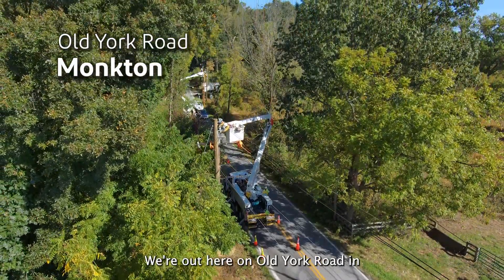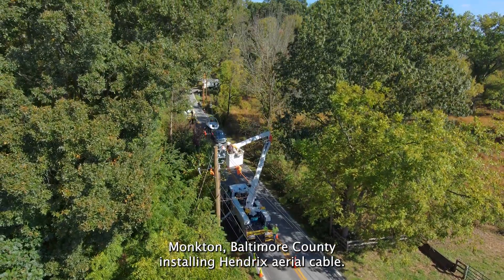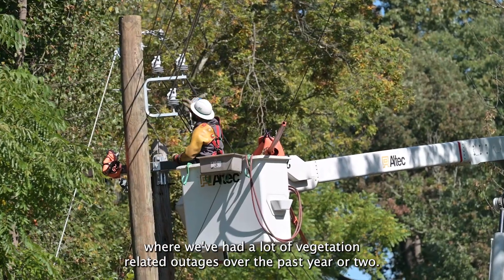We're out here on Old York Road in Moncton, Baltimore County installing Hendricks aerial cable. This is a reliability project where we've had a lot of vegetation related outages over the past year or two.